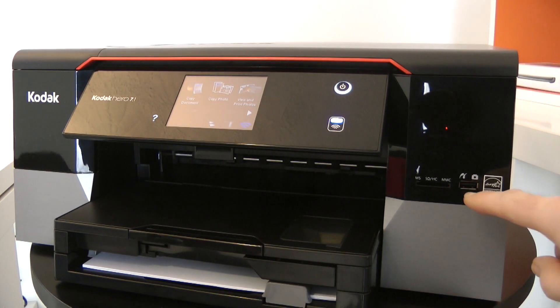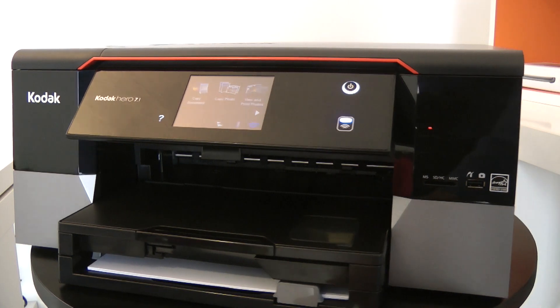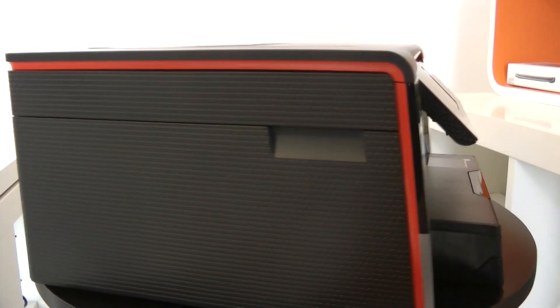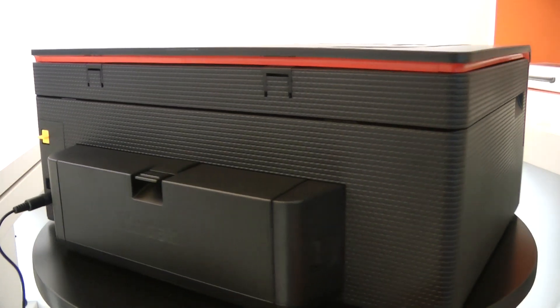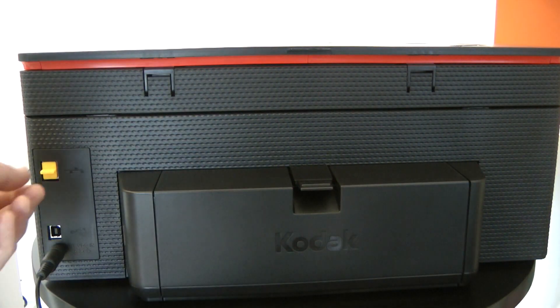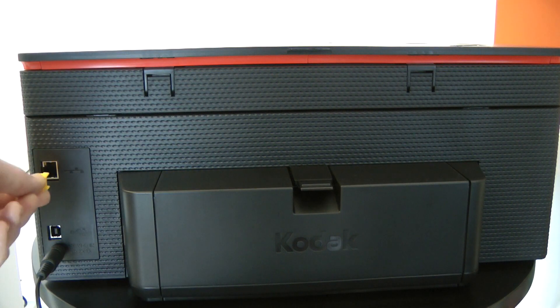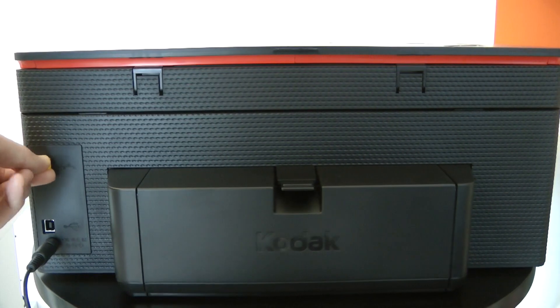You can see here we've got a PictBridge port for printing direct from a camera, and a memory card slot. If we go round to the back of the printer, you can see that we've got multiple ways of actually connecting the printer to your computer. Apart from the built-in Wi-Fi, we've got an Ethernet socket, plus a USB 2 socket just underneath.